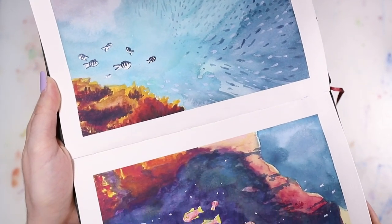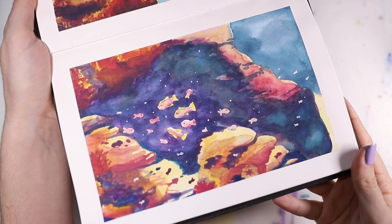Hey there! Today I'm showing you how to paint these underwater scenes with watercolor.